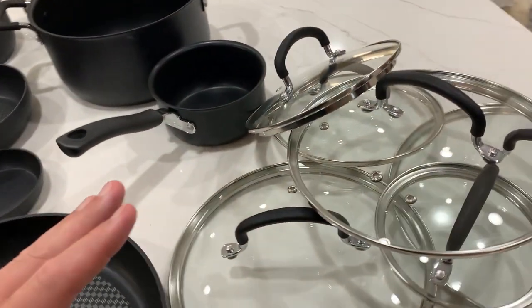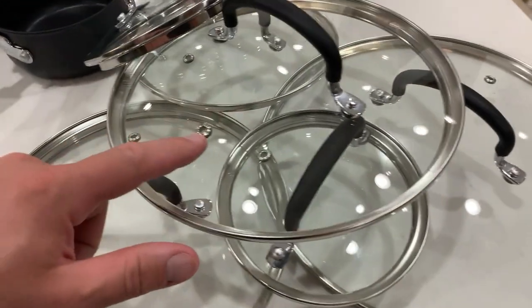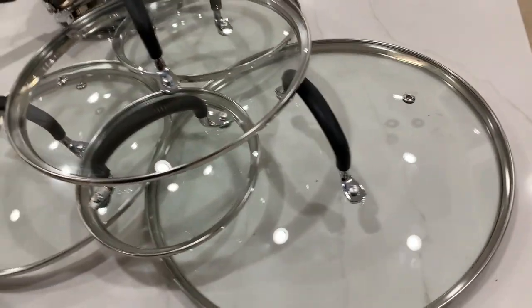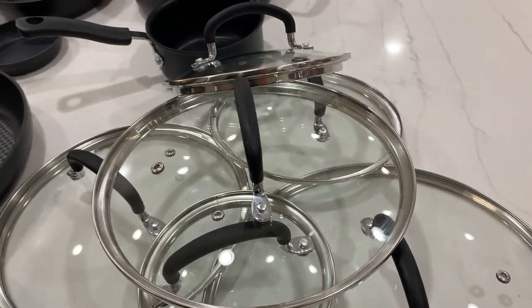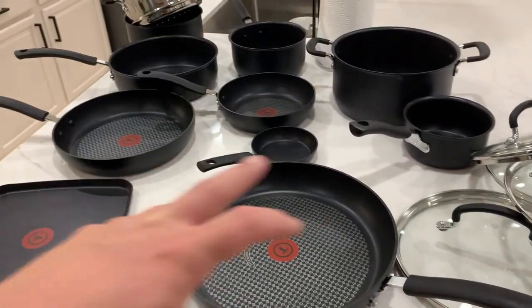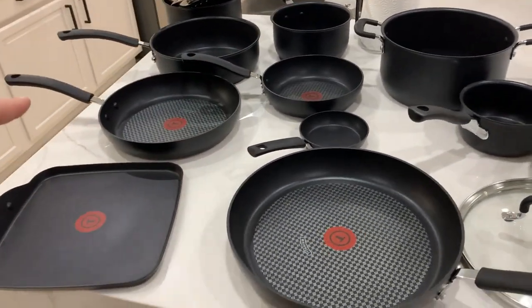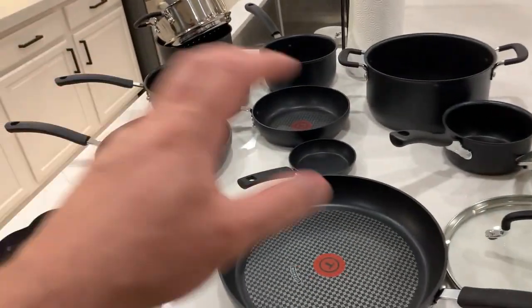The thing to know about the covers and lids is that they all have this little vent, which is nice because you don't get a lot of overflow — especially when boiling water, you don't get it flowing over the side. The other thing is these are kind of interchangeable. Some of the lids will work on multiple pots. They don't give you a lid for every single one, but what they do give you is an interchangeable lid that can work on multiple ones.